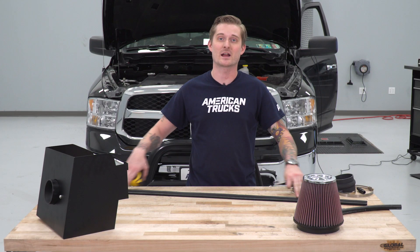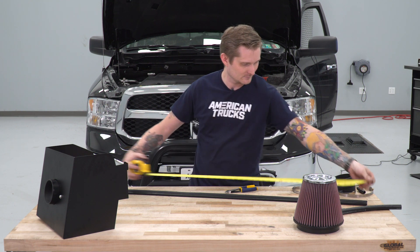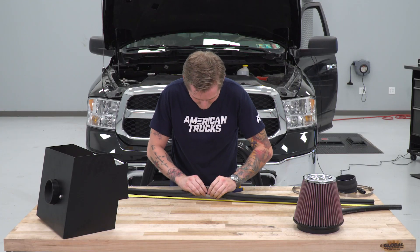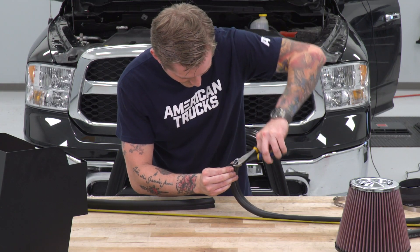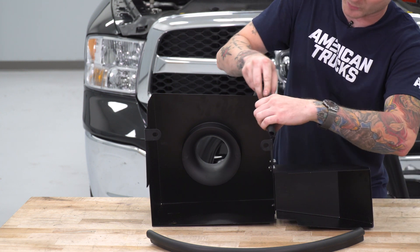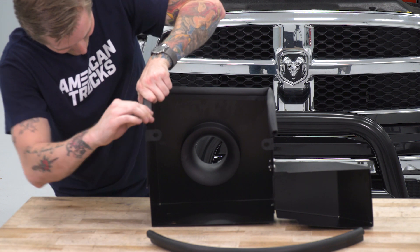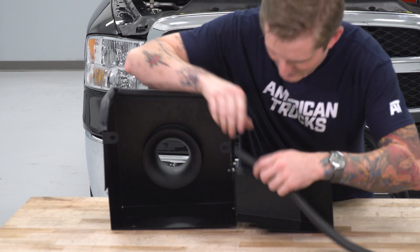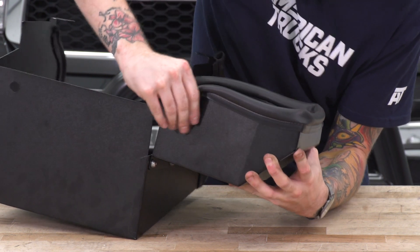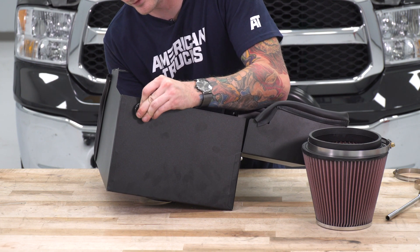Now that the air filter adapter is in place, we're going to cut our edge trim piece into two sections — one at 29 inches and one at 23 and a half inches. With those trim pieces cut, you can start applying them to the airbox. The long piece goes on top, and the short piece encapsulates the cold air scoop. For the grommet, it's a tight squeeze so it's helpful to spray it down with some spray lubricant or WD-40.